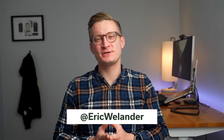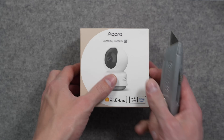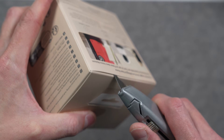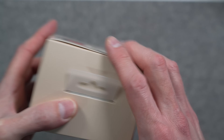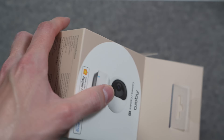I'm Eric Wielander, welcome back to my channel. Aqara just released a new indoor HomeKit Secure Video camera, the E1, and it's a big step forward in a lot of ways, but I also think there's a case or two where you might still want to consider Aqara's older cameras.